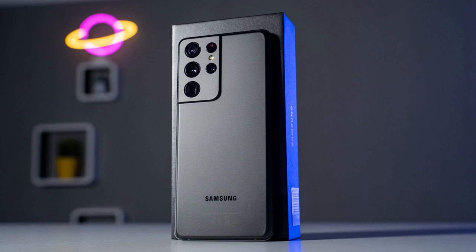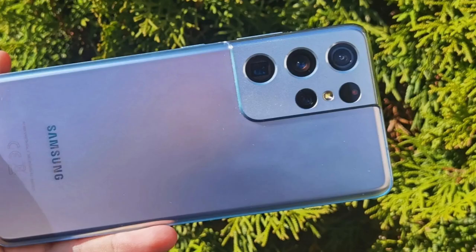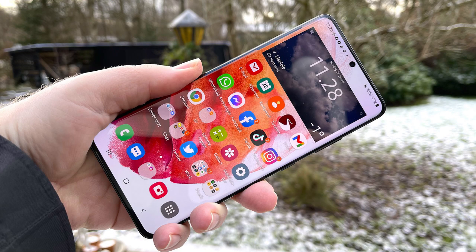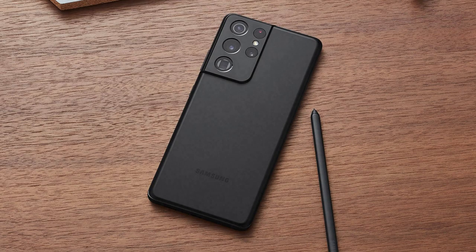The camera module is prominently placed on the rear of the device. Overall, the Samsung Galaxy S21 Ultra offers top-of-the-line specifications, a high-quality camera system, a large and vibrant display, and a premium design, making it a flagship smartphone choice for many users.